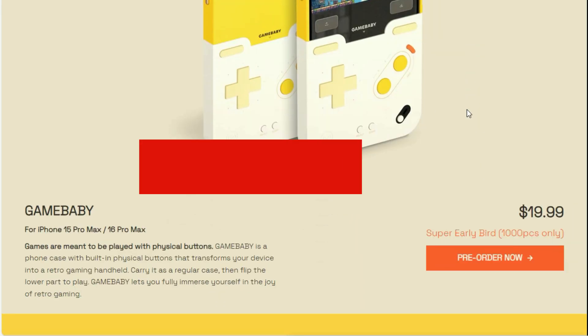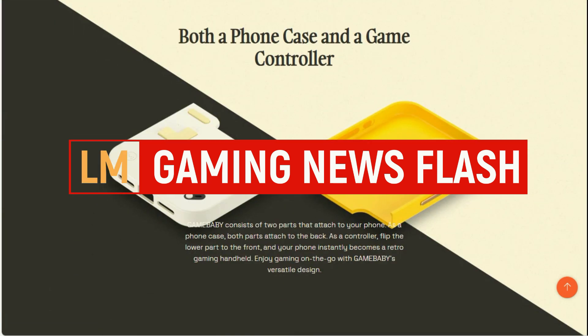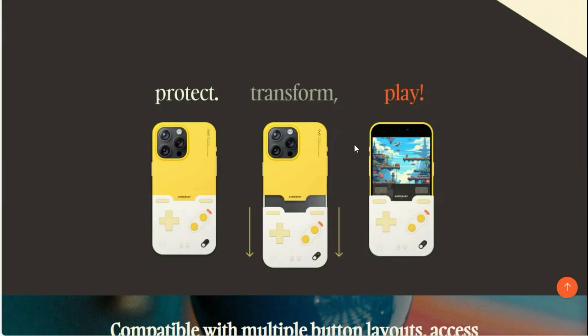Bitmode Labs is a company that has created something really cool for your iPhone called the Game Baby, and it has a d-pad controller.